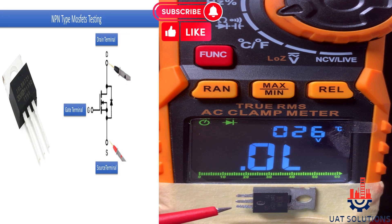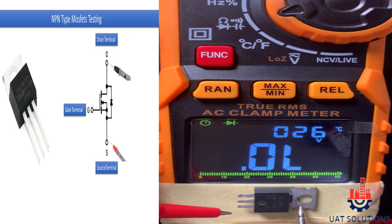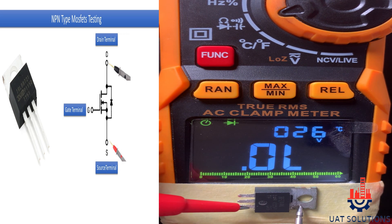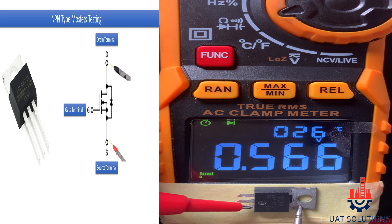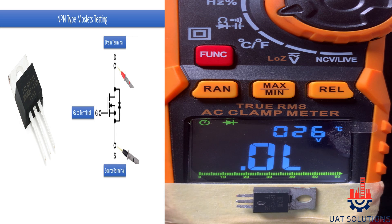This is the gate terminal, this is drain, and this is source terminal. If you put the red probe on source and black probe on drain terminal and you get a reading around 500, this means it's good. And if you reverse the probes, you should not get any reading.